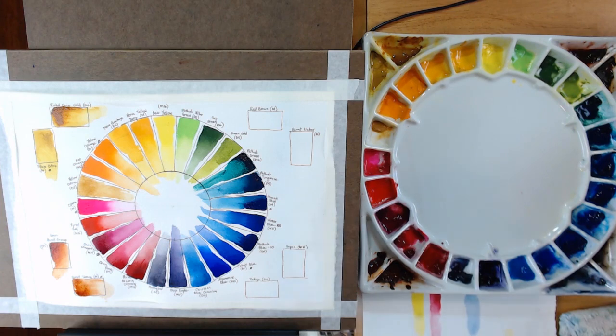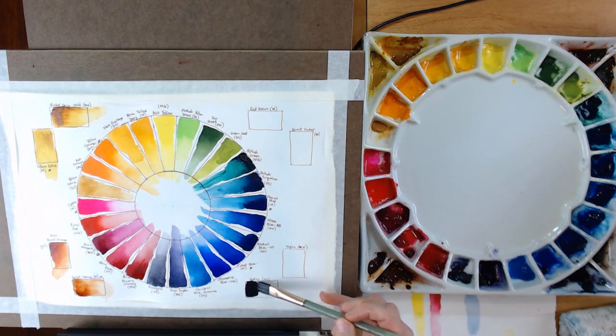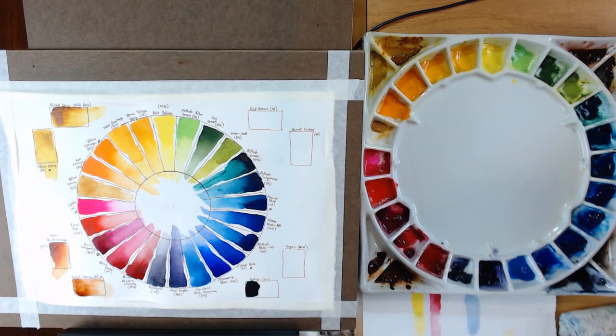Going around to the lower right is my Indigo — one of my favorite colors — by Daniel Smith. When you put it down it looks almost black, but it is very much a bluish gray. Pulling that out from a really intense, almost opaque application to a more transparent version, you can see the color gradations — it's beautiful. The next color is Winsor Newton Sepia.